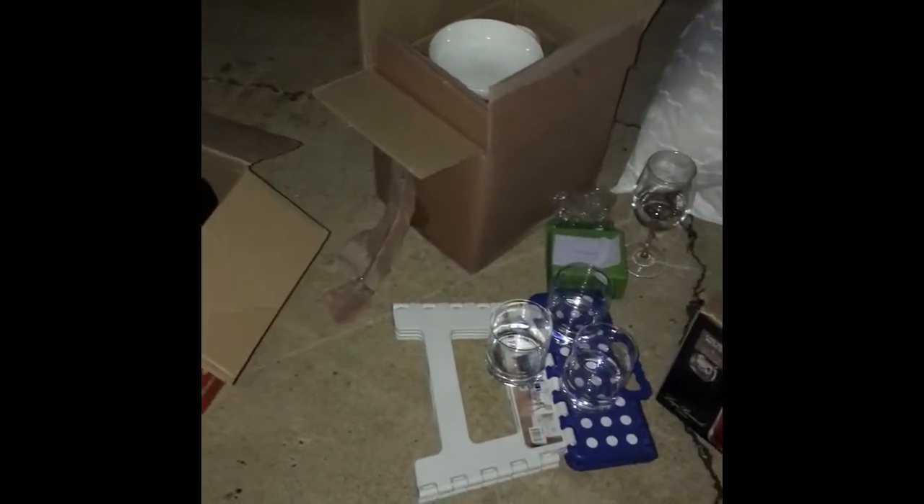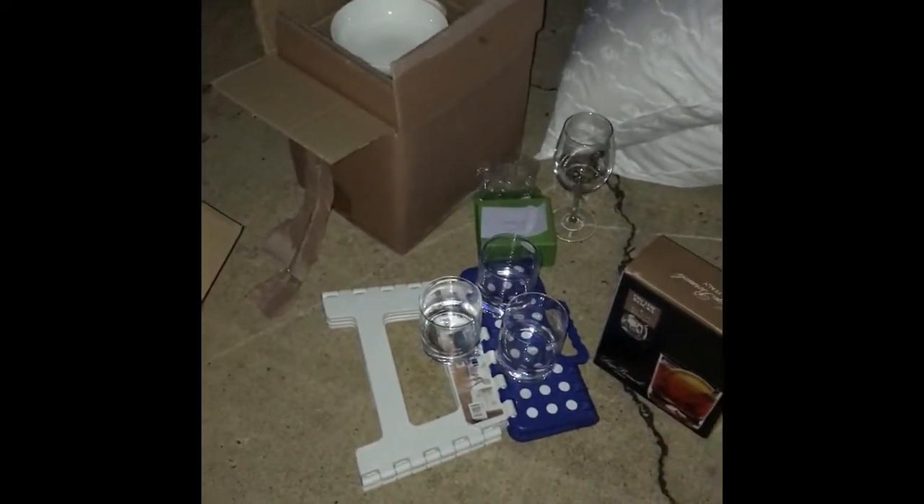We're continuing dumpster diving. We're here at Bye Bye Baby and I found this thing — I don't know what it belongs to. I think it's a swing. It says 'Fiesta' and 'Up A Baby.' If anybody knows what it is, comment down below and let me know.